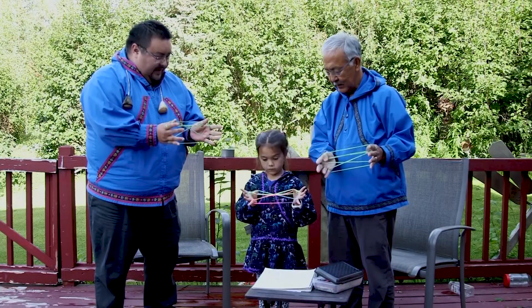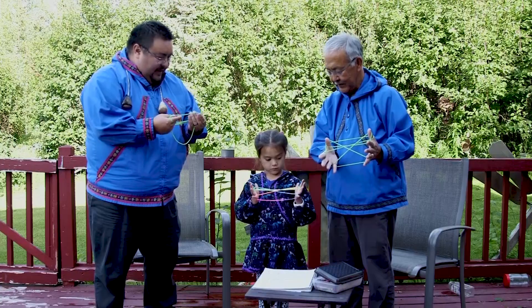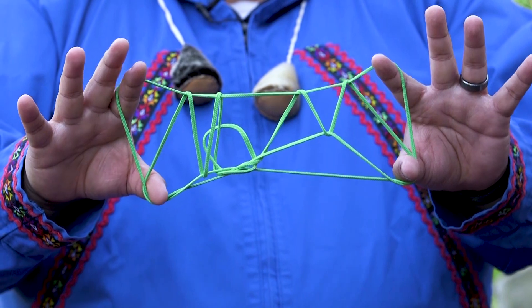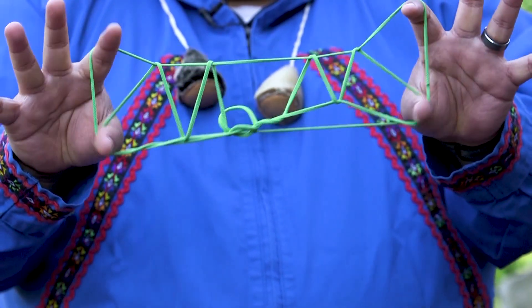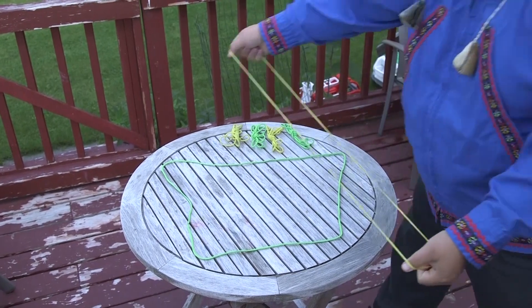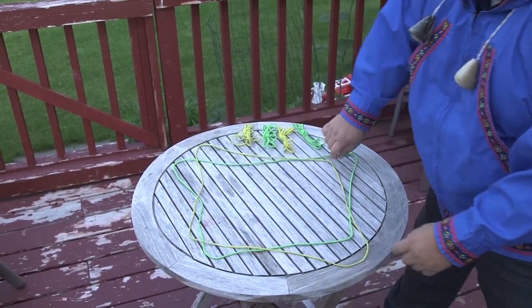When we make string figures, we use a piece of string made into a loop. You can use twine, yarn, or string. Mine is a special string, just like shoelaces but longer. On the string I use, the loop is about three feet long, so the string itself is about six feet long.